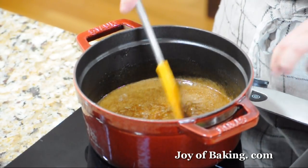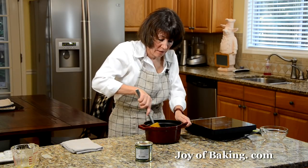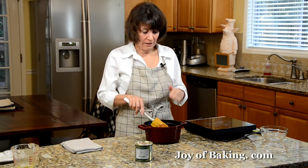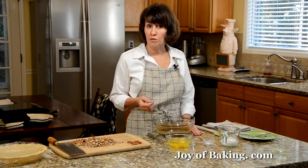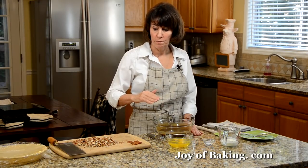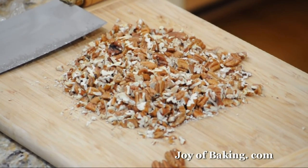Our filling is now boiling, so remove from the heat. Let this cool to lukewarm and then we will add the rest of the filling ingredients. First, preheat your oven to 350 degrees Fahrenheit, which is 180 degrees Celsius. If your heating element is on the bottom of the oven, have your oven rack in the bottom third. We will need between one and a half and two cups of pecans, which is about 150 to 200 grams.